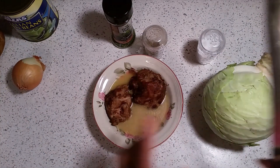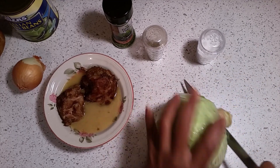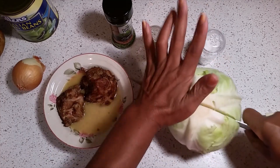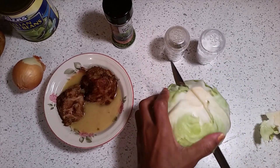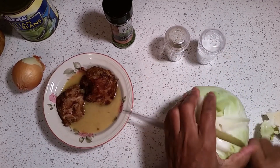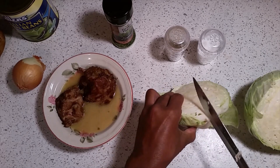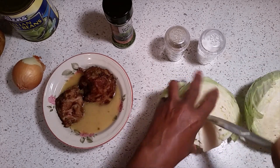Now this cabbage right here is a regular sized cabbage. I'm going to cut it just like this with a sharp knife, cut it in the middle. Now I don't have the sharpest knife but this one is going to have to do. What you're going to do — this is how the country folks do it — cut this core out like that, go down to the bottom and pop it out.